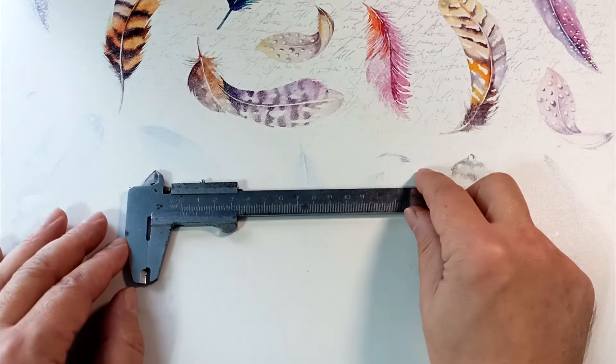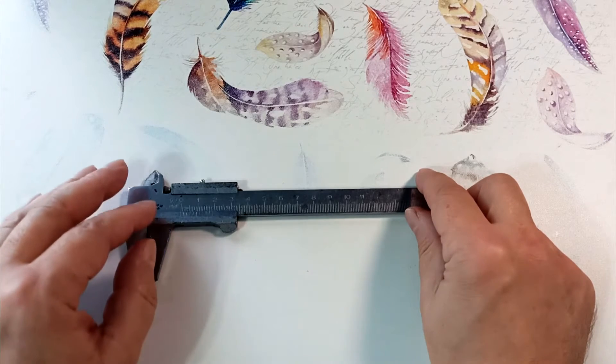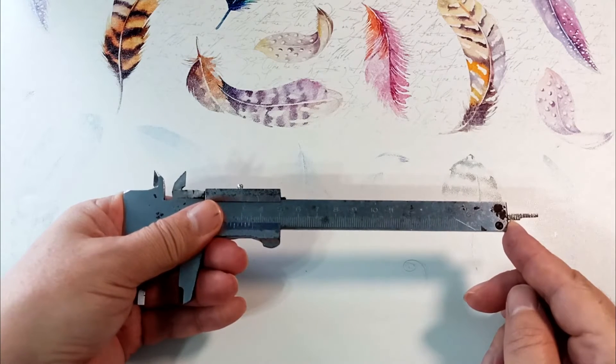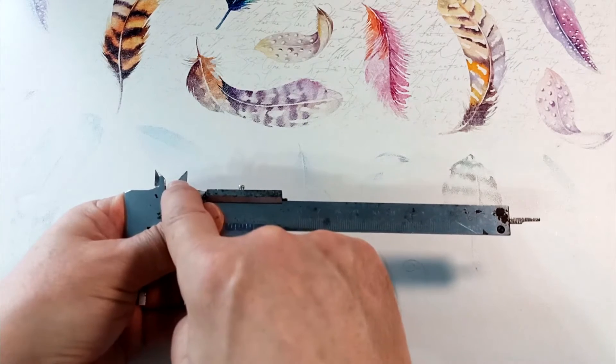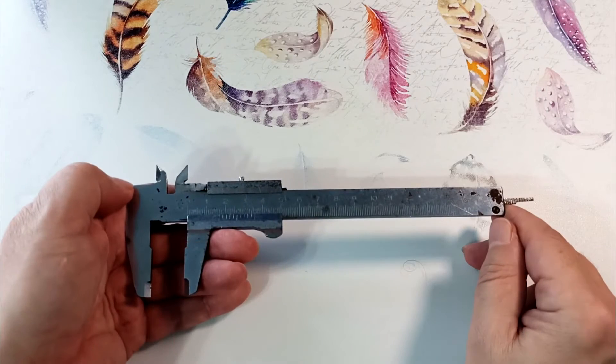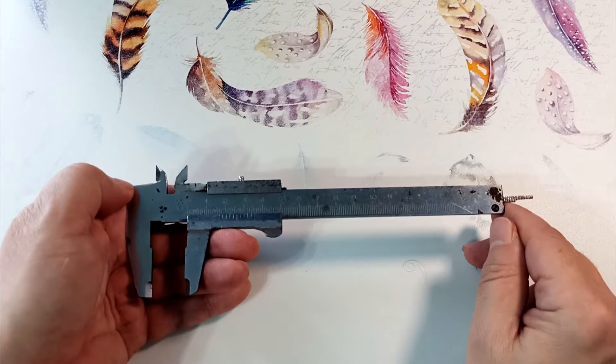There is a more compact version of this caliper. The accuracy of this device is 0.1 millimeters, but it can measure the depth and diameter of holes from 0 millimeters, not from a centimeter as in the previous device. This caliper is permanently stored in the toolbox in the car and has not suffered any mechanical damage.